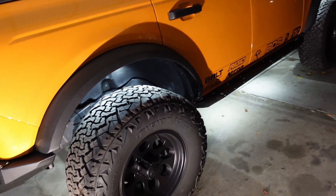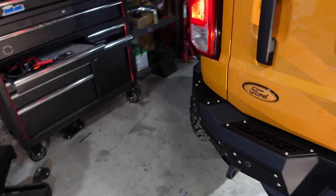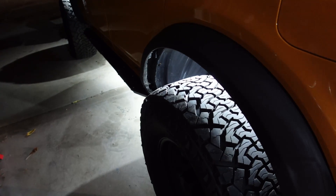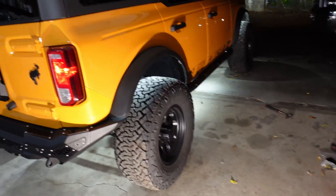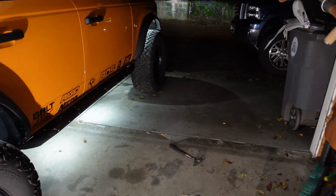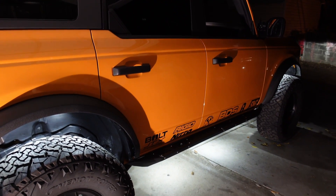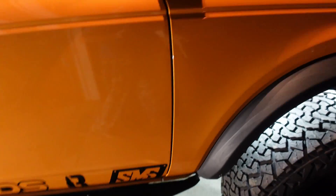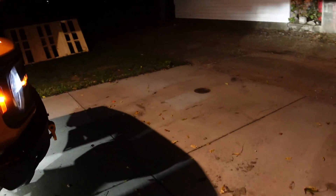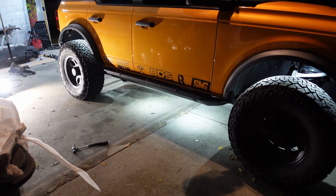I'd been underneath this thing doing the whole other side in the dark with lights shining right in my face — and I forgot I had these rock lights underneath there. Turned those on and that's been a huge help. Makes working under there so much easier for finding bolts or anything. It took a little bit to get some of those holes lined up, but we got it done and these things are definitely solid.